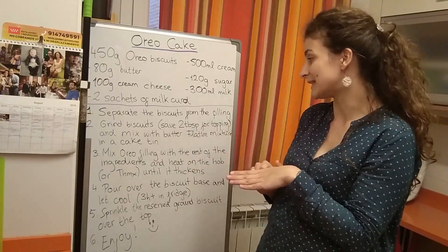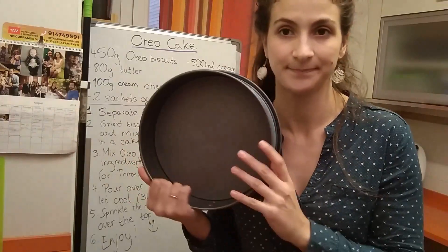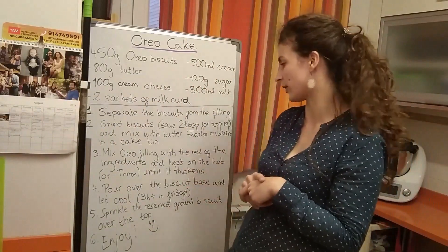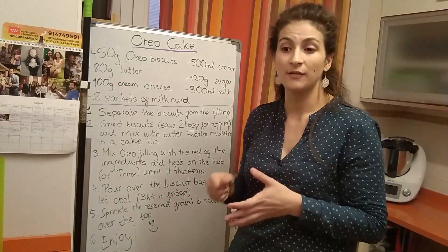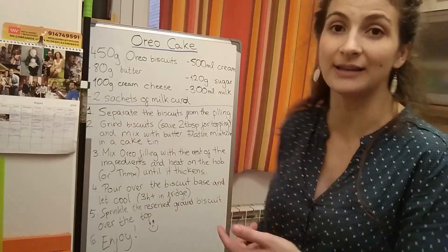...mix with melted butter and flatten the mixture in a cake tin. Then mix the Oreo filling — the white part of the Oreo biscuits — with all of the other ingredients. You can mix them first and then put them over the heat until they thicken.